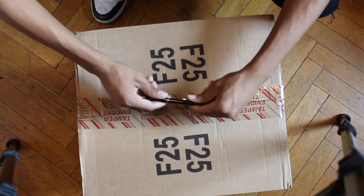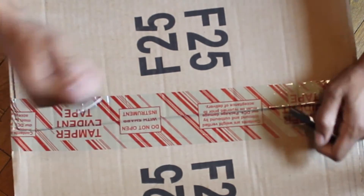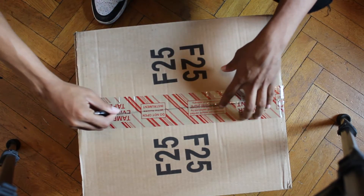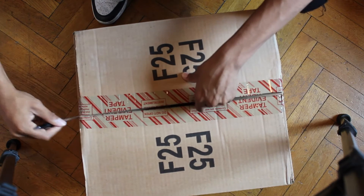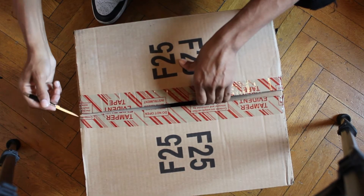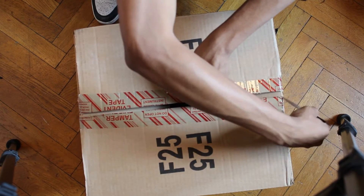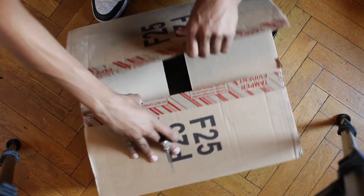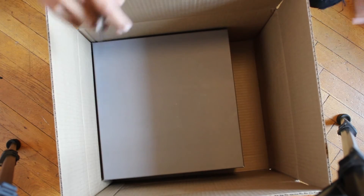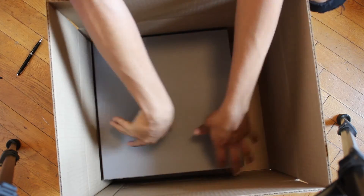Got my trusty, dusty pen knife right here — just in case I want to write a letter to somebody and then shank them at the same time. Here we go. Let me close the knife before somebody gets hurt.